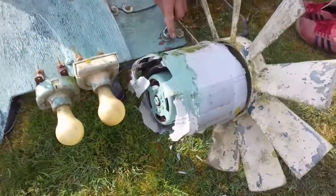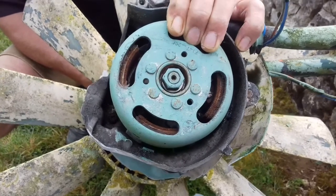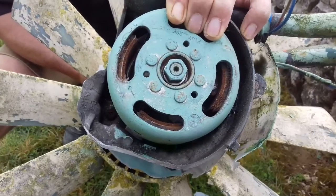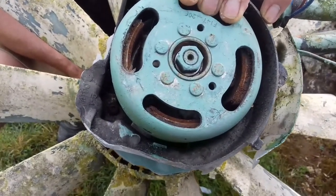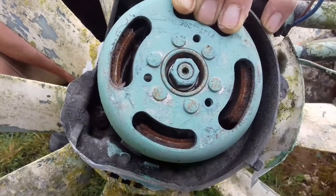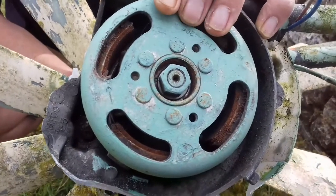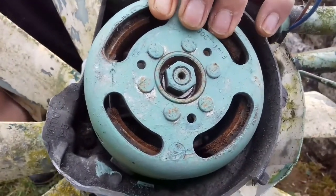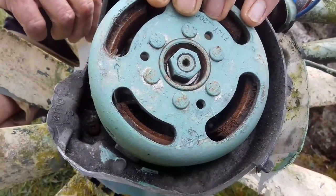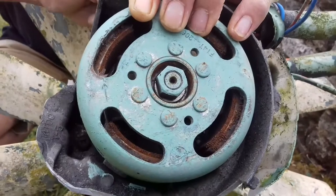We've got it stripped and we're looking at the main bearings. There is a tiny bit of movement — you can't see it but you can maybe just hear it. If this were on an engine and you needed it to be reliable as a vehicle, you'd probably look to change them. But because it's lasted so long and it's only a slight movement, we'll just get some new oil in it and keep an eye on it at the next service.